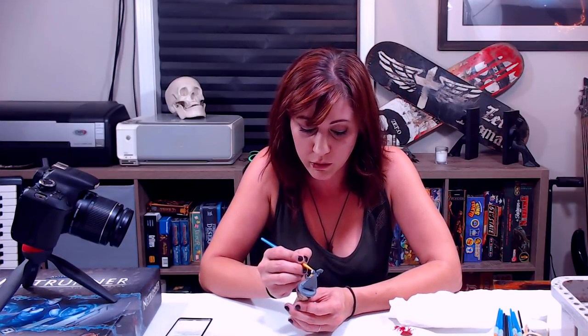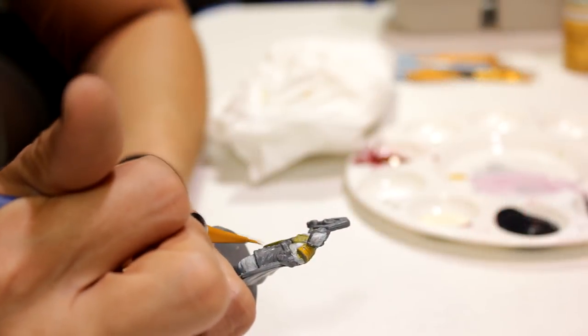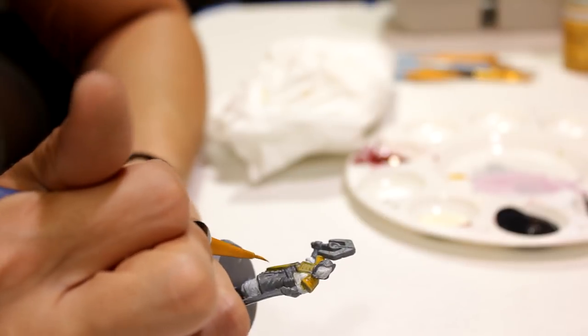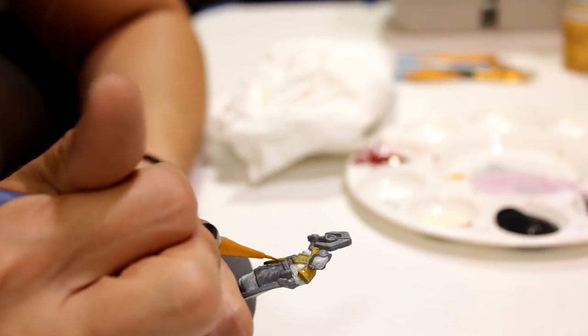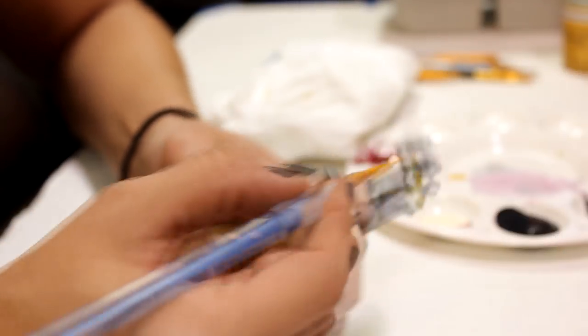Because the acrylic dries pretty quickly, if it gets onto another color and you're quick about it, you can wipe it off and it's okay — then just do another coat. So while I'm doing the base coats, I want to talk about brush choice because it actually does make a huge difference. One of the things I see with a lot of people new to painting is that they use the wrong brush for the wrong thing.